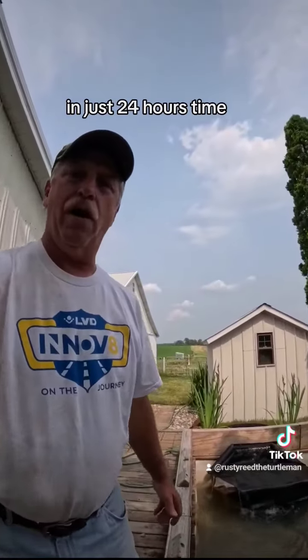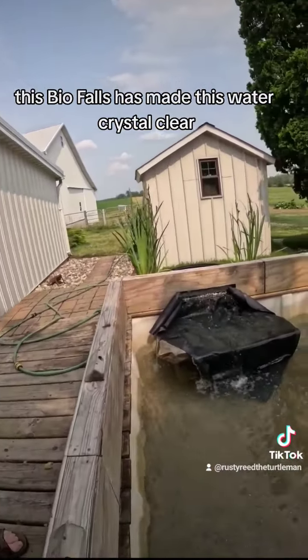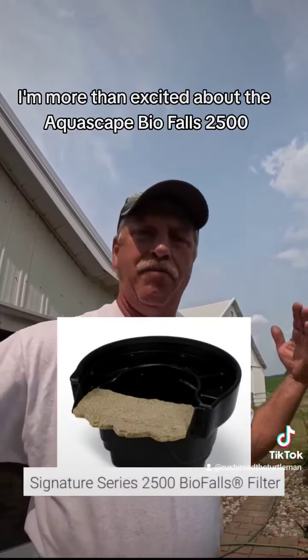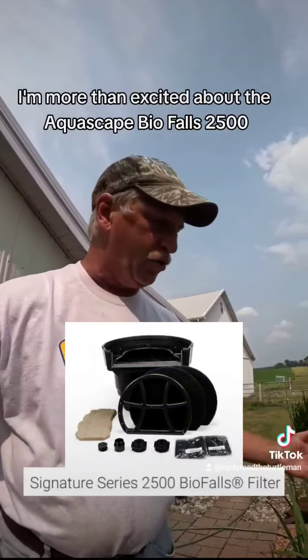In just 24 hours, this Bio Falls has made this water crystal clear. I'm more than excited about the Aquascape Bio Falls 2500.